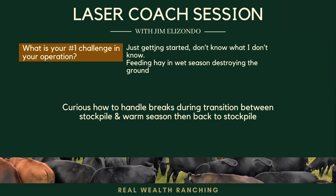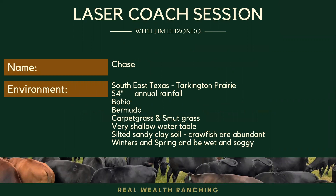Yes sir, I'm down here northeast of Houston, out by Cleveland, where we have, like Jim said, 54 inches of rainfall annually. Warm season grasses — we typically have a problem with wet hay, which he's already covered, or stockpiled. But anyway, I was wondering how to manage the breaks and what size between transition periods to allow enough forage in the meantime.